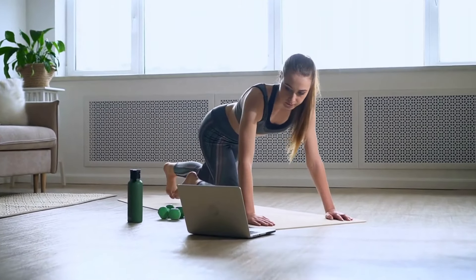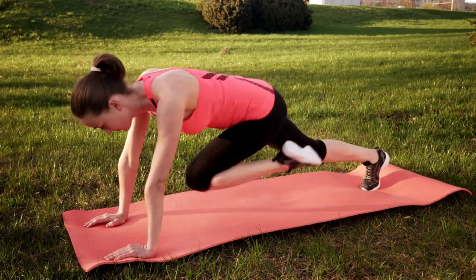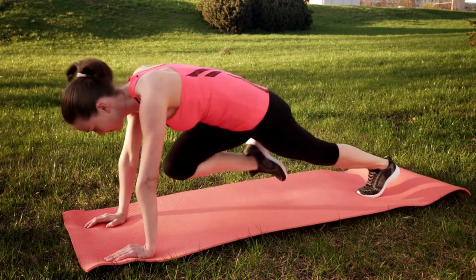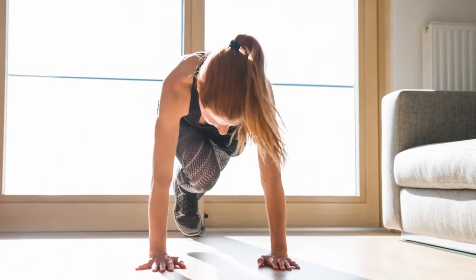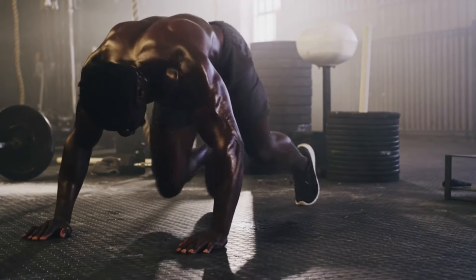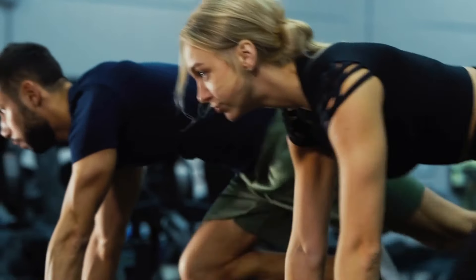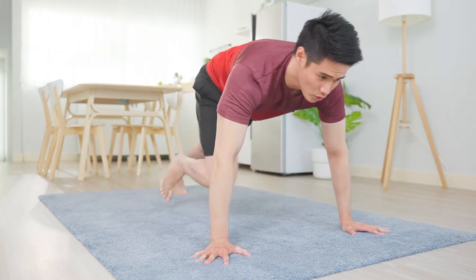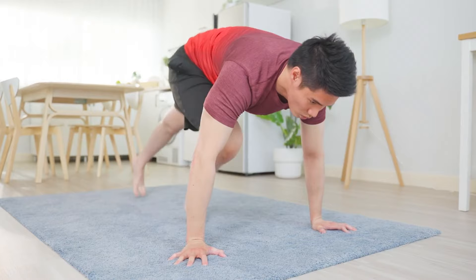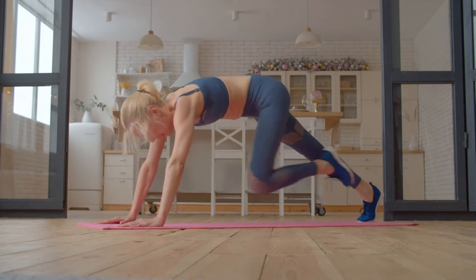To perform the exercise correctly, lie on the floor and place your hands shoulder-width apart, then place your palms and toes on the floor. Be sure to use a mat or other non-slip surface to prevent your limbs from slipping. Rise up, pushing into the floor — the body should resemble a stretched string. On a deep breath, the knee of one leg is pulled towards the chest. The torso doesn't bend upward and remains in the same position. When the knee touches the top point and maximum tension appears, exhale and return it to its original position. Then repeat similar actions with the other leg, alternately.